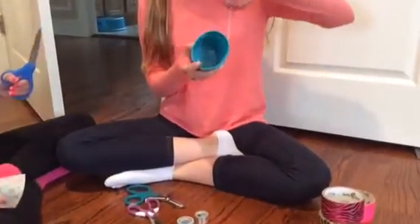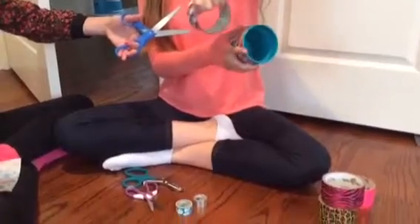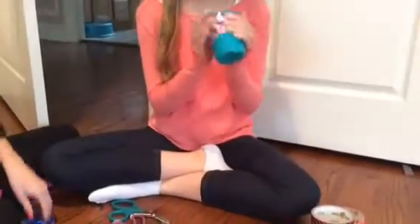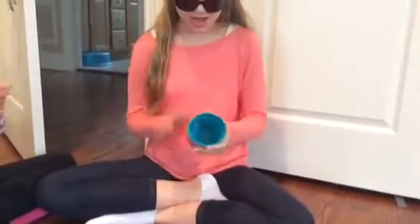I've never been really good at duct tape stuff. This is not very good. You just have to mush down the edges.